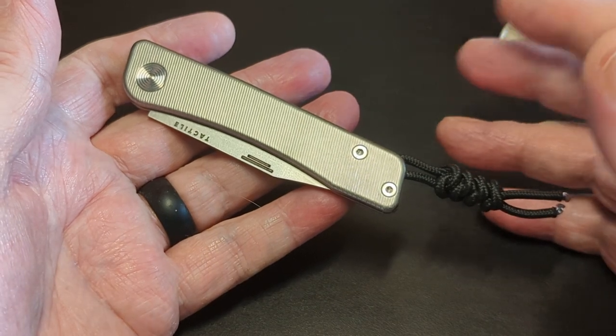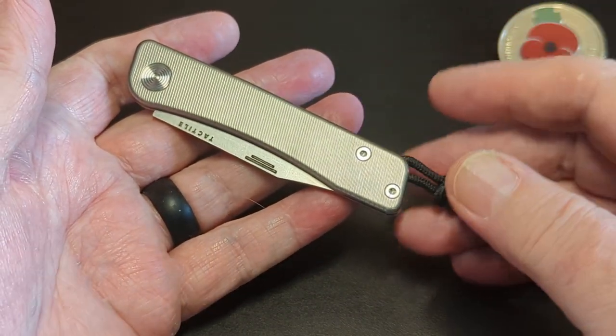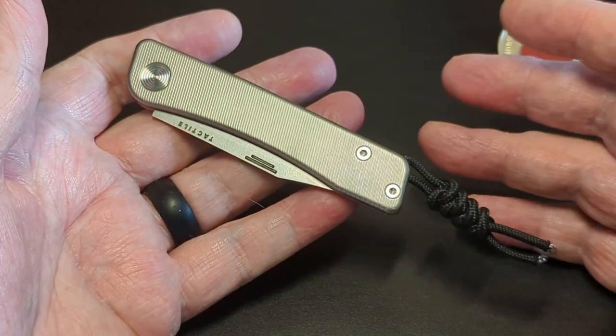I haven't taken it apart — there's no need to. It's a slip joint. I just clean it out, blow it out, do whatever — bit of oil in it, work it through. So I'm so pleased at that.